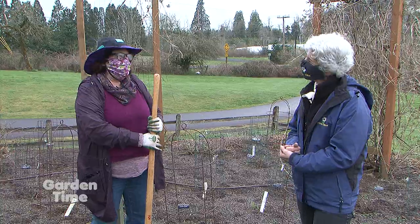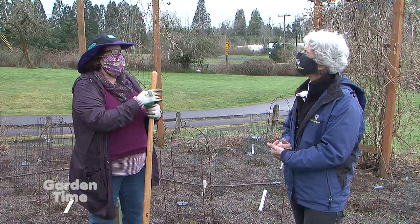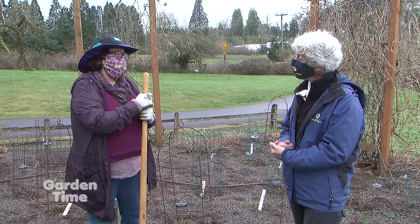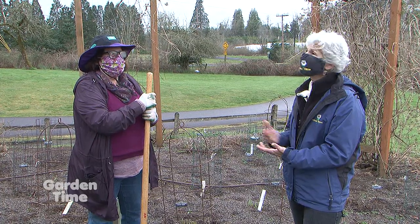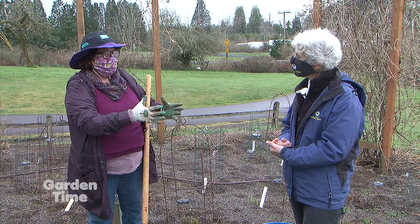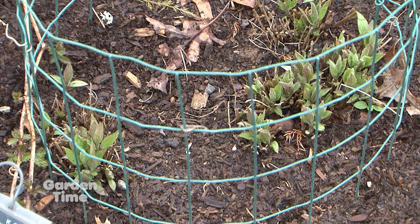People always ask us, what should I be doing with my Clematis this time of year? We talk about pruning and shaping, but something else you can do — especially with the herbaceous perennial varieties that don't climb — is dividing your plants this time of year. Sometimes you'll go look at them and they will have already started to push apart. It's like a hosta or a daylily; you're looking for multiple growth points just at the point where it comes out of the ground.